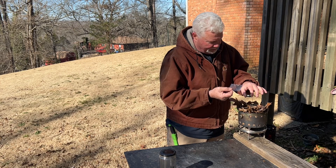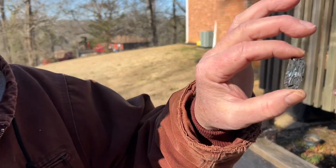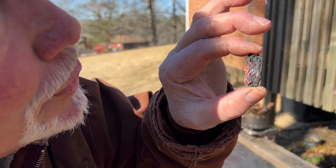I usually tell people to wear shades when doing solar experiments. But that ignites so quickly you really don't need them.